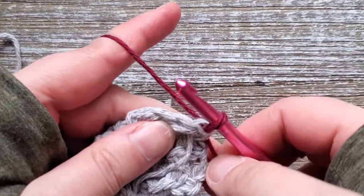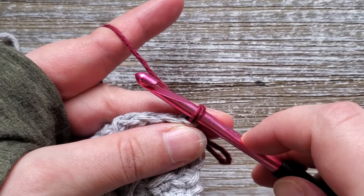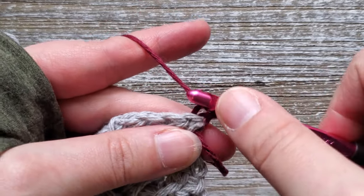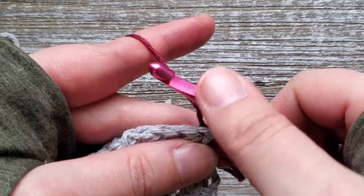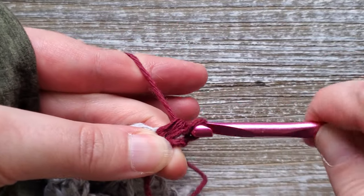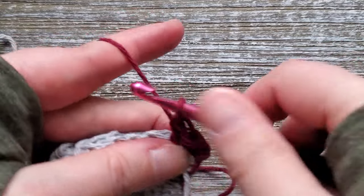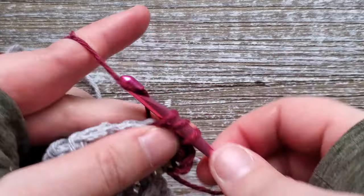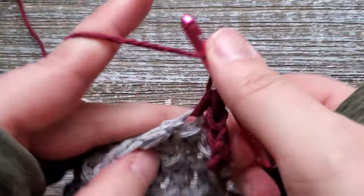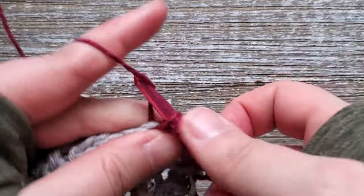For rows ten, eleven, and twelve we'll be working in the second color. All you're going to do for these rows is chain one at the start — this doesn't count as an initial stitch — starting in the first stitch and doing a half double crochet in each stitch all the way across. Do that for the next three rows. At the end of row twelve, don't finish off the last stitch since we will be switching back to color one.